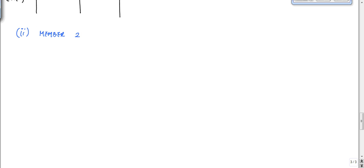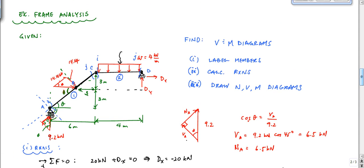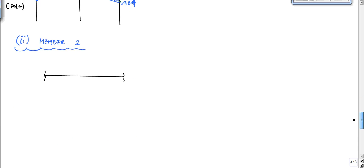Member 2 right here. If I look at member 2 and draw it right here — here's member 2 — I have this cut right here. What I find on this cut is that, based on the reactions we have at D — let me blow this up. Here is joint D, and here is this reaction at D. Here is this cut.